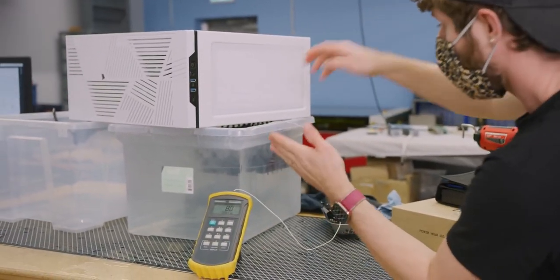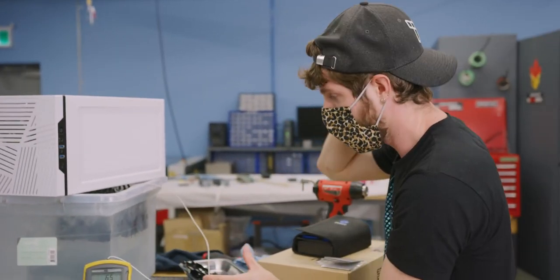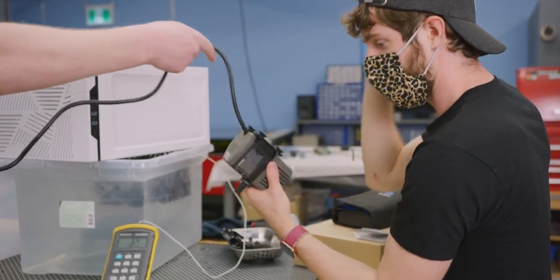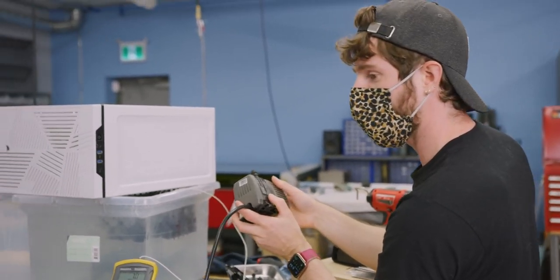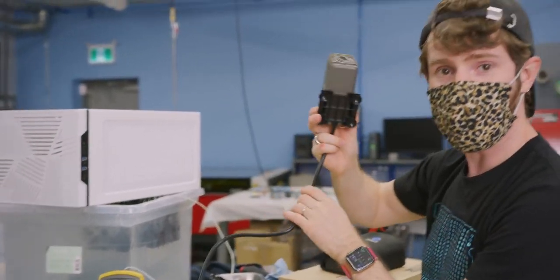If only there was a way to move the fluid around inside the container. Let's add a pump.